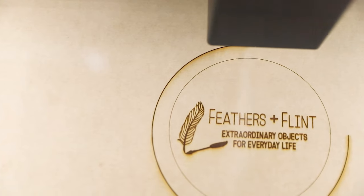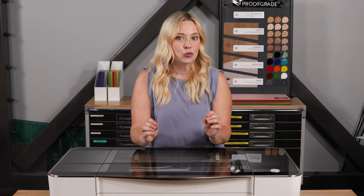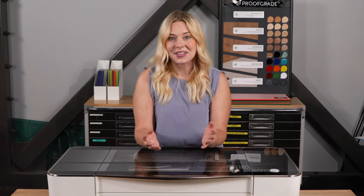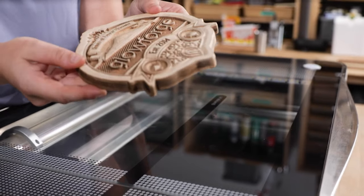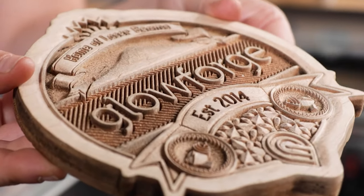Here's a quick design 101: Glowforge uses color to understand which parts of your print need to be cut, scored, and engraved. A cut is cutting all the way through the material like scissors. A score is like drawing on the material with a pencil. And engrave is carving away material to create contrast and depth. Glowforge can also do 3D engrave, creating a dimensional relief using a grayscale image.